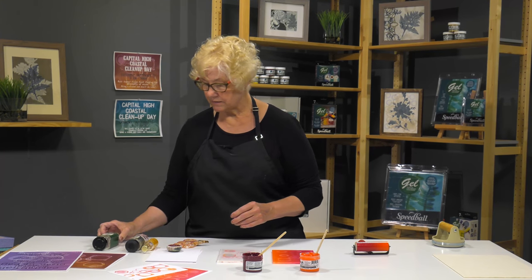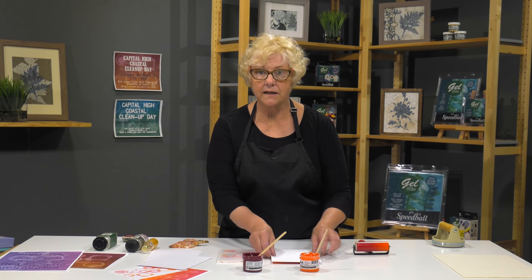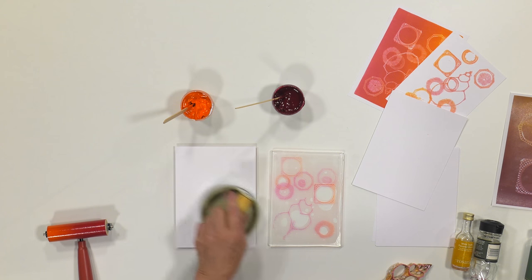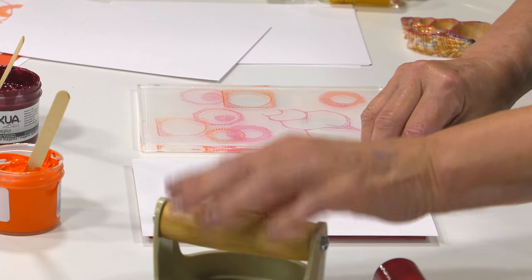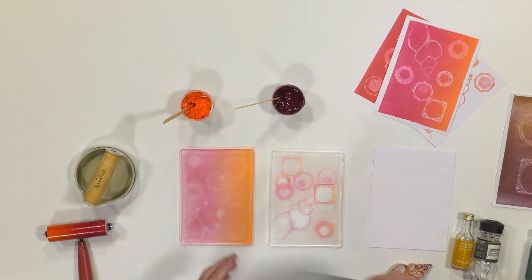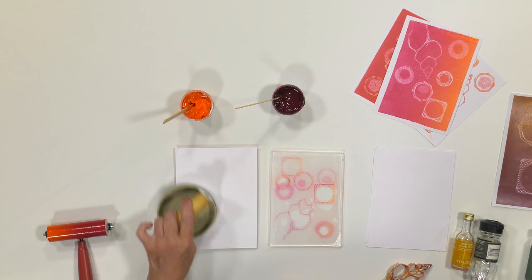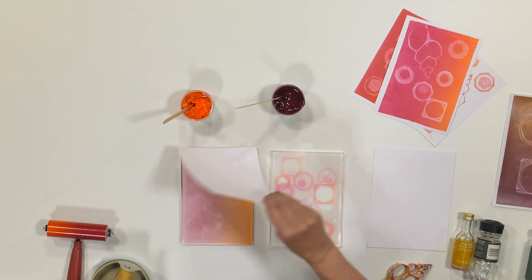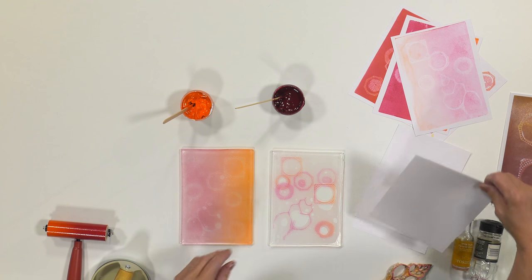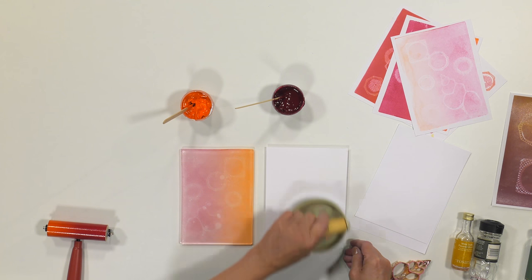So let's pull that print. What we're going to have here is a negative positive print. We're just going to use the barren to help transfer the print to the paper — and there's my first print. We can probably get a really lovely ghost on this, so let's try that. Very soft, but maybe it could be added to. And let's just take a pull from this one for where we've just discharged the ink from the seashell and the bottle.